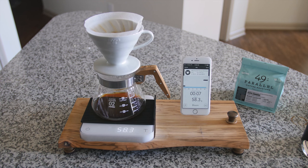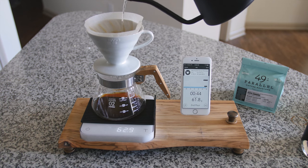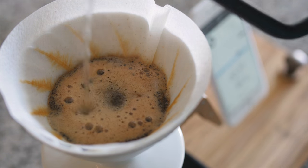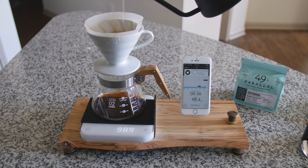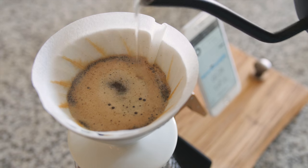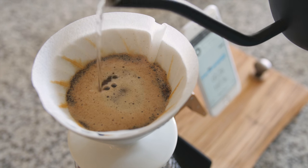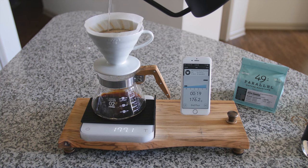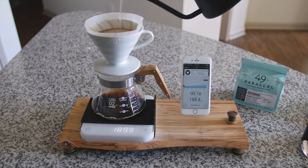Eight seconds before we start pouring again. Now I'm going to pour an additional 180 grams of water in a soft stream in concentric circles right in the middle of my grounds. I want to be careful not to get too close to the paper filter itself, because water can then bypass the coffee grounds and drop into your server without actually extracting, which will result in a watery cup.